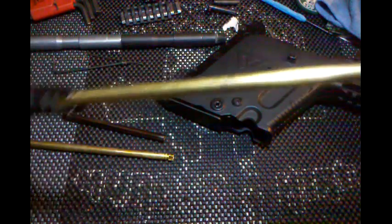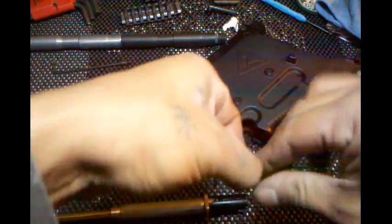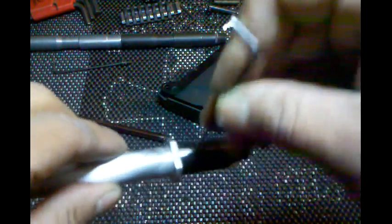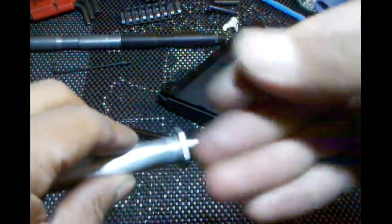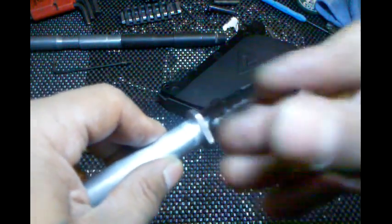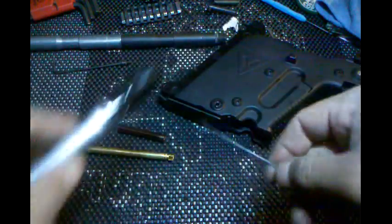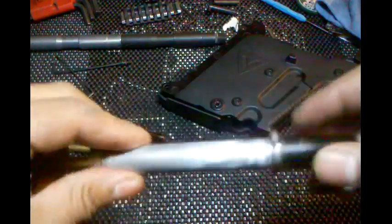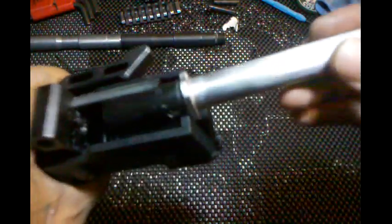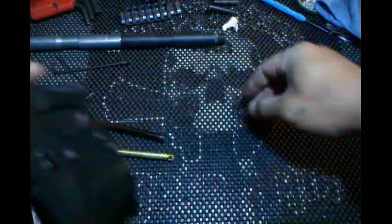Now once you get that on, slide it into your outer barrel assembly, tighten down the grub screws on the side. If you don't know how to take this apart, refer to my other video — my disassembly video on the Kriss Vector, which was made a few weeks ago.